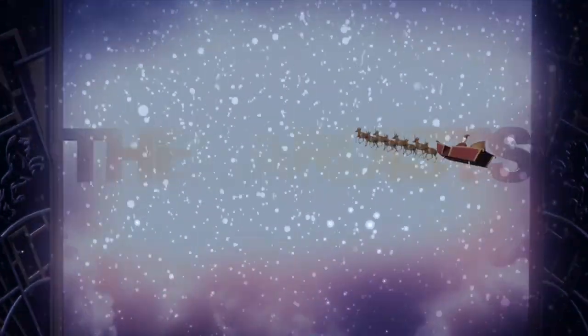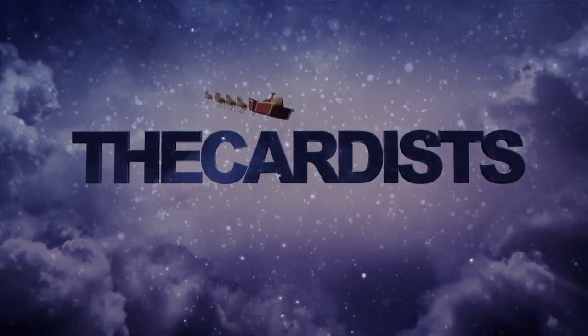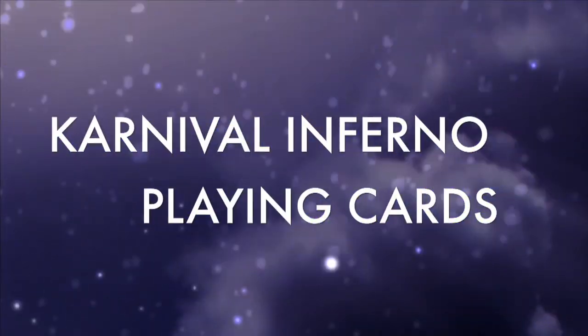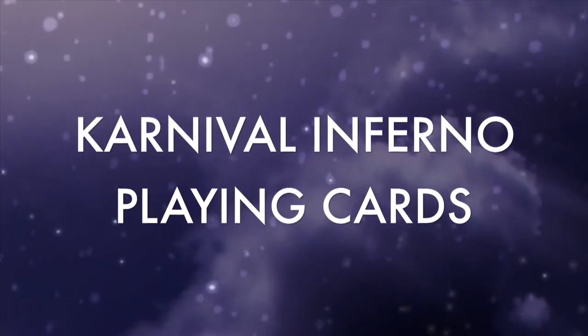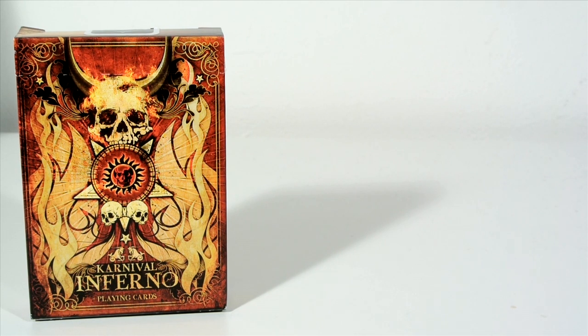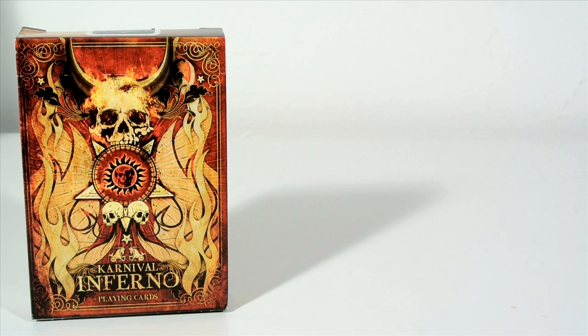Ho ho ho! Merry Christmas! Hey guys, it's Cicardist and welcome back to this deck review. This deck review is going to be on the Carnival Inferno playing cards.